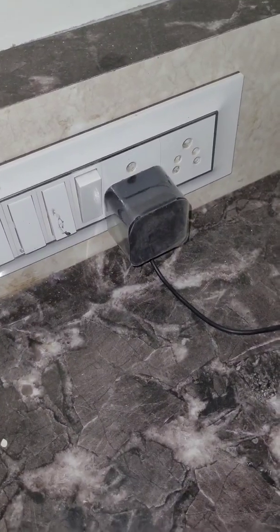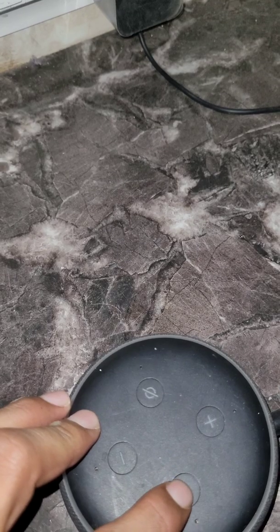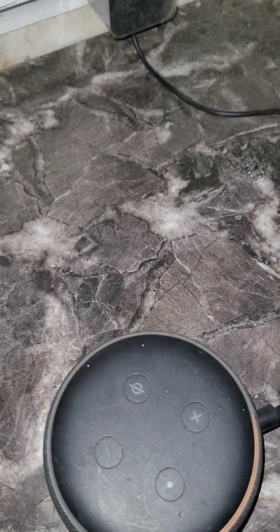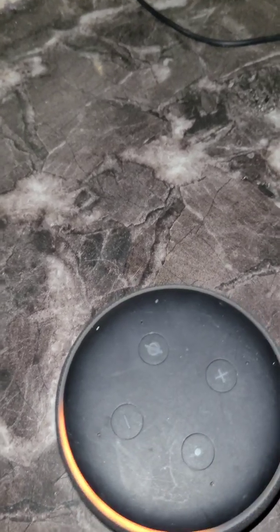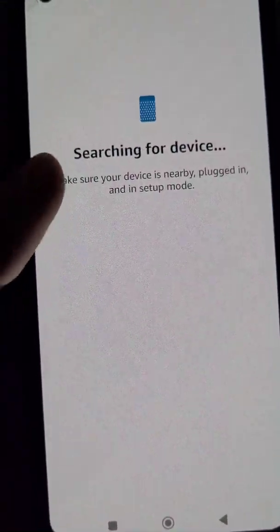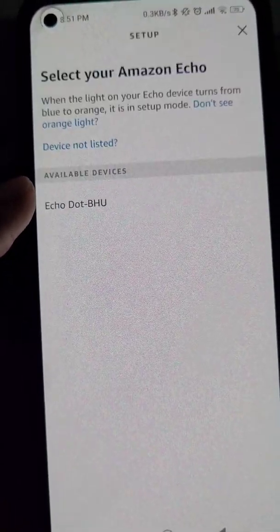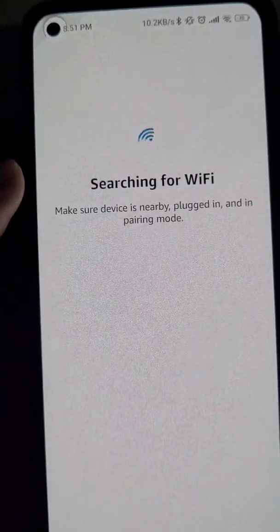Make sure your Echo Dot is plugged in and in setup mode. To enter setup mode, press the button until you see the orange light. Now the Echo Dot is in setup mode and it is searching for the device. Select your device and it will search for a Wi-Fi network.